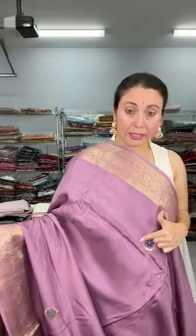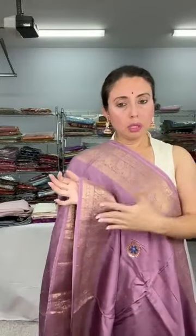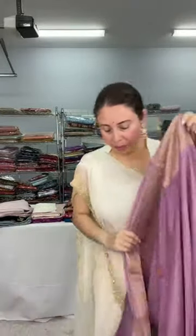Look at this beautiful designer Banarasi. Dola silk is a blended fabric — not pure — but very soft, flowy, and easy to drape. These circle motifs on the body are all embroidery work. The top and lower borders are equal size, and it's a medium weight saree. Let me show the blouse piece.